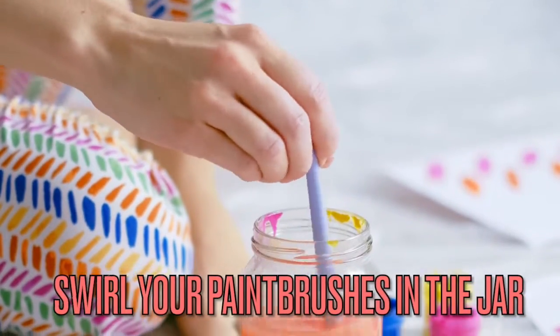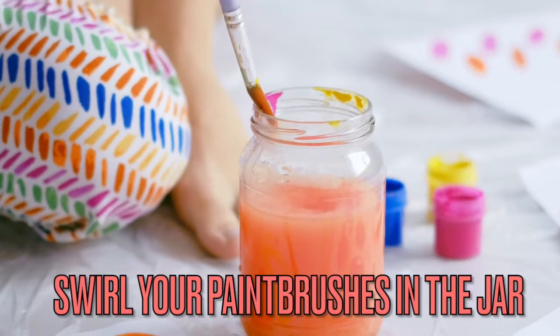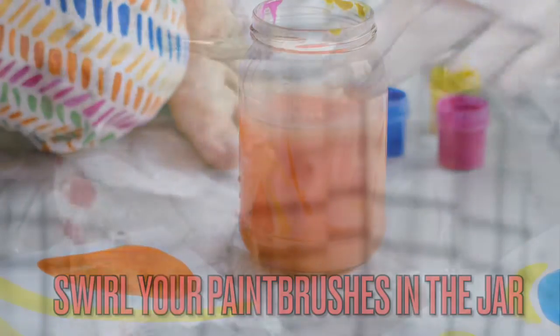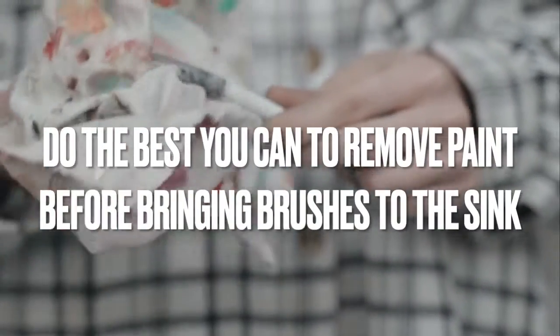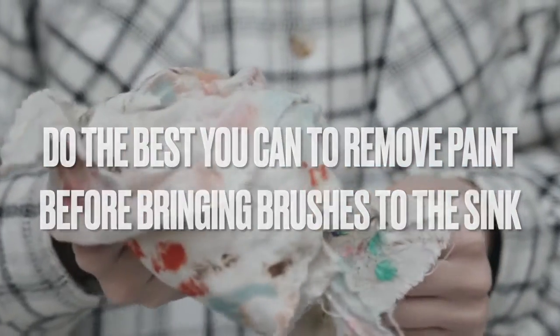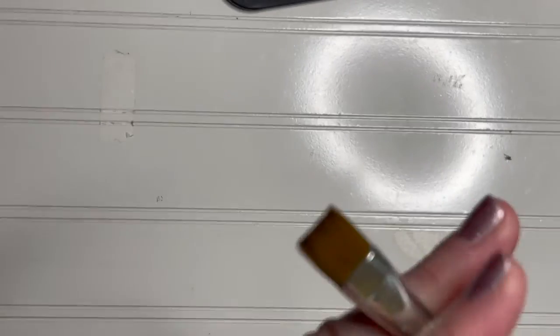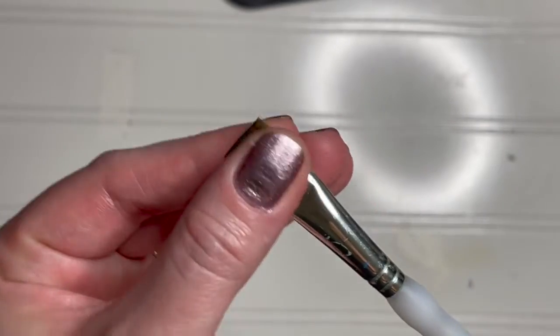Here's how to wash a paintbrush: swirl your paintbrush in the jar of water you've been using. It's okay to lightly press the paintbrush to the bottom of the cup or jar as you work the paint off the bristles. If you find lots of paint is still on the brush, do your best to remove it with a towel, or use your index and middle fingers as a squeegee to quickly squeeze the bulk of the paint off the tips of the bristles.